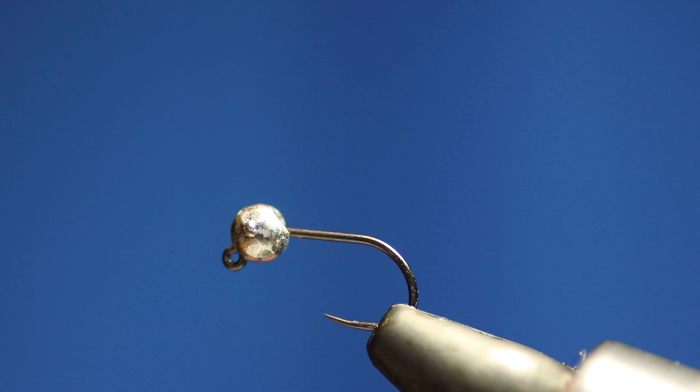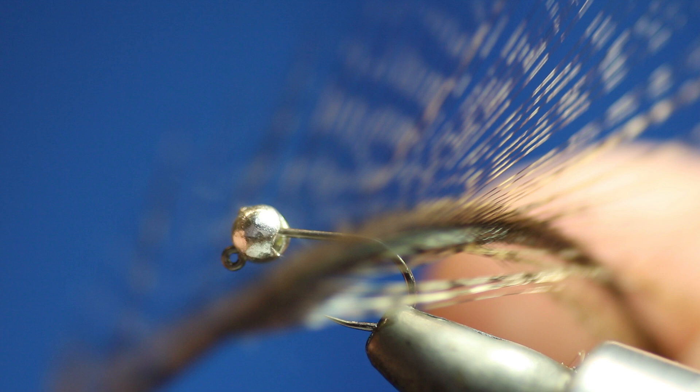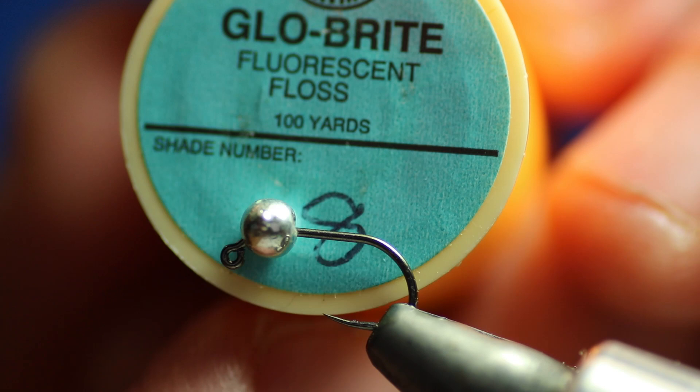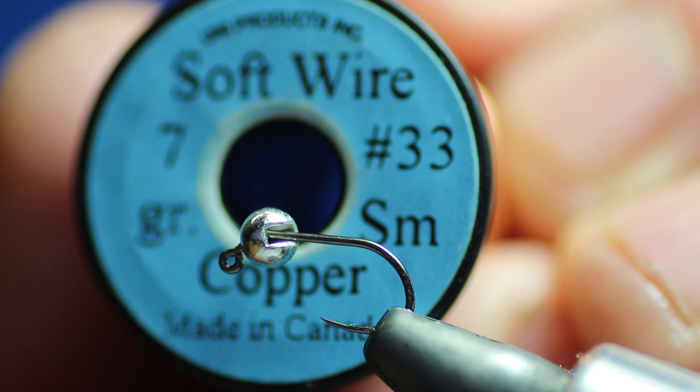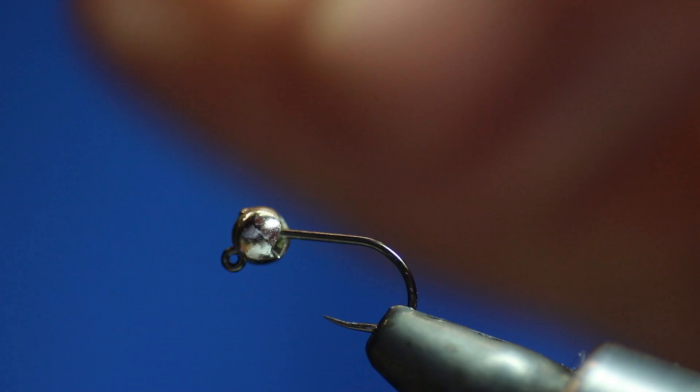For this fly you'll need some cock de leon for the tail. If you can't afford cock de leon and you have an old grizzle cape or a mottled brown cape, you can use the fibres off of that. I'm going to start selling some cock de leon on my website soon. Next you'll need some Globrite number 8, which is an amber floss — we're going to use that for the thorax. We're also going to use some small copper wire, uni wire size 33. I find this stuff doesn't tarnish and it's really, really good. That's for the rib.